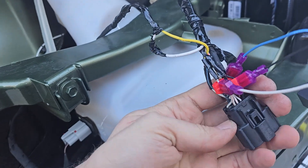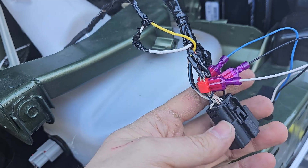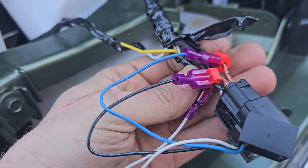Pretty much the way the wires work on cars with factory LED turn signals, you actually have a turn signal wire, you have a ground wire, and then you have a return wire — it's like a data line. And you have to identify which is which.